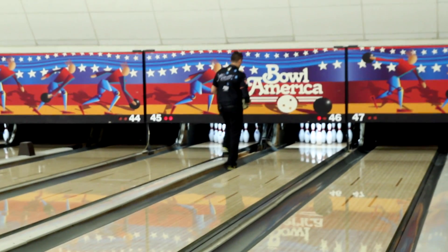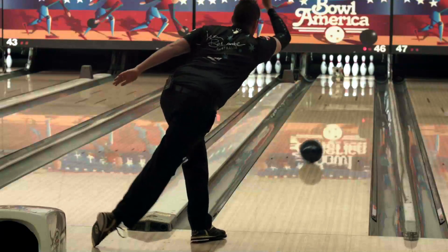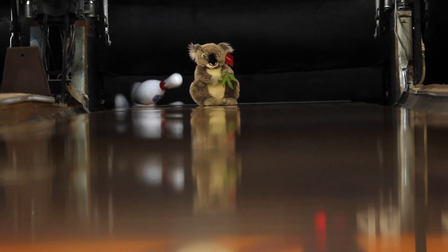So I've been given a little koala bear. I'm going to curve the ball around him and get a strike without hitting the poor little guy. Fingers crossed I don't bash the little koala. So we bowled around a koala safely.